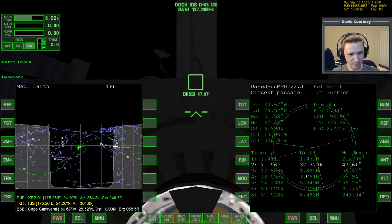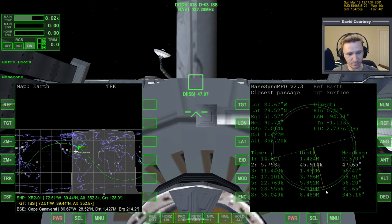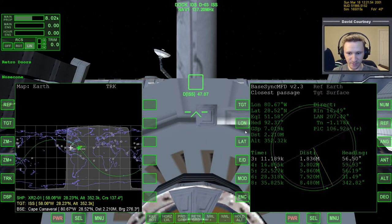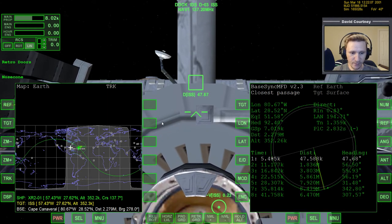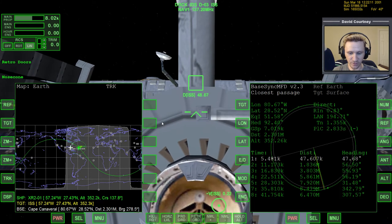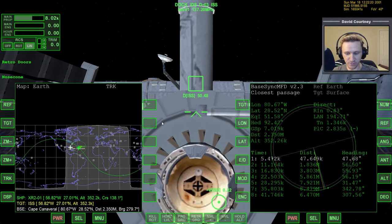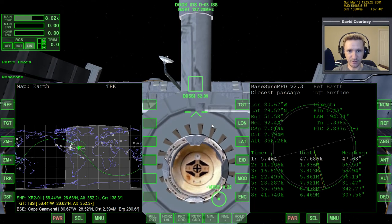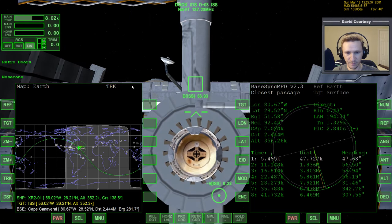We're now basically one orbit away. When this green line passes over top of this line here, we're one orbit away. Back to real time — let's undock. We can undock using the keyboard shortcut Control+D. Undocking confirmed. Before we forget, it's a good idea to start the APU and close the nose cone with Control+A to start the APU, and Control+K to close the nose cone. We can also close the retro doors with Control+backslash. Those are closing up.